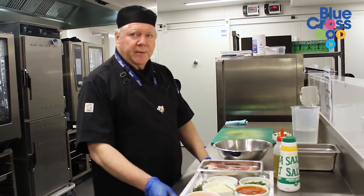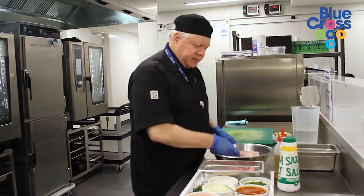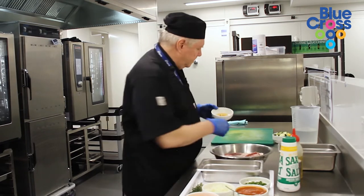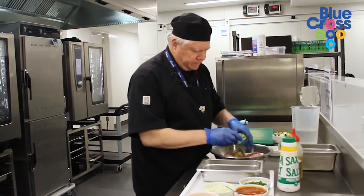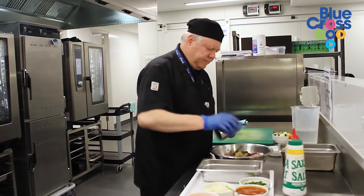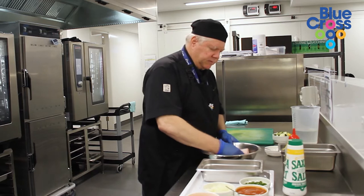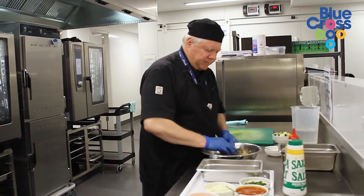So in a bowl we just put the lamb shanks, a little olive oil — just enough to stick the seasonings — a good bit of garlic, some fresh thyme, salt, and white pepper. Now these lamb shanks, we don't add flour. A lot of people will roll their lamb shanks in flour, but we'll keep them gluten free and they brown up just as nice.